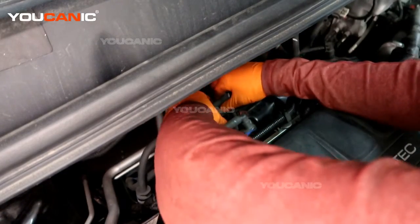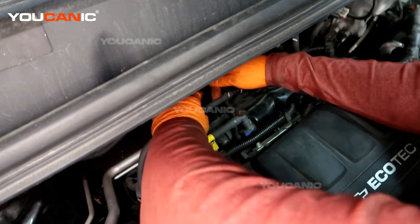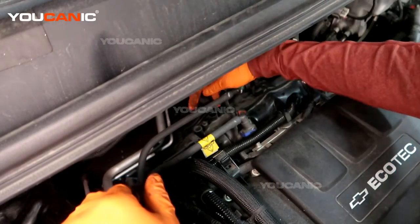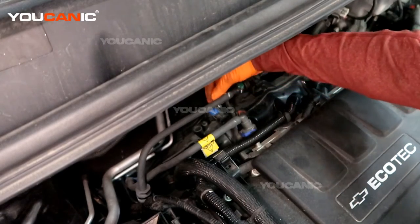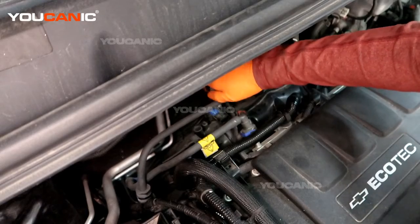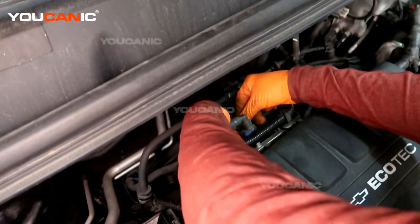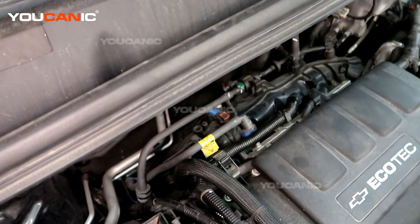Now we'll just pull that straight out — this is our MAP sensor. Get a new one, place it in there, line it up, press it down, put your T20 screw back in and snug that up. Then make sure you reconnect the connector and put the lock on.